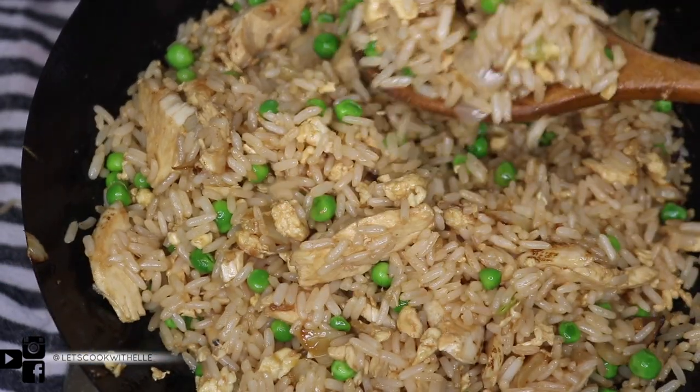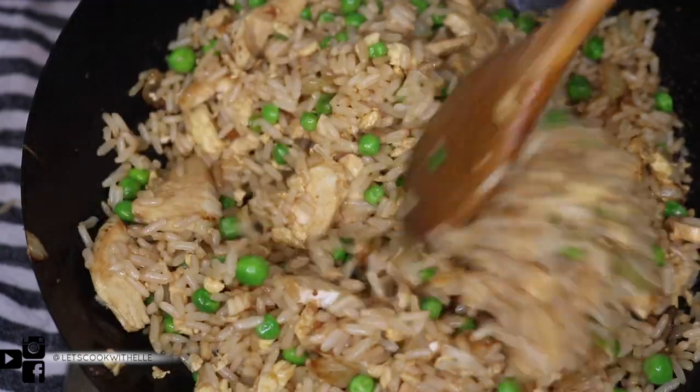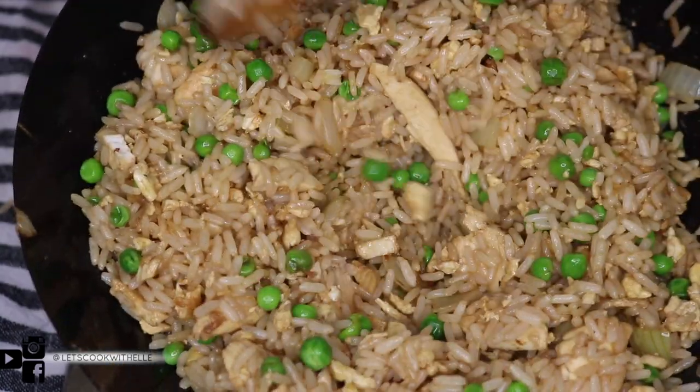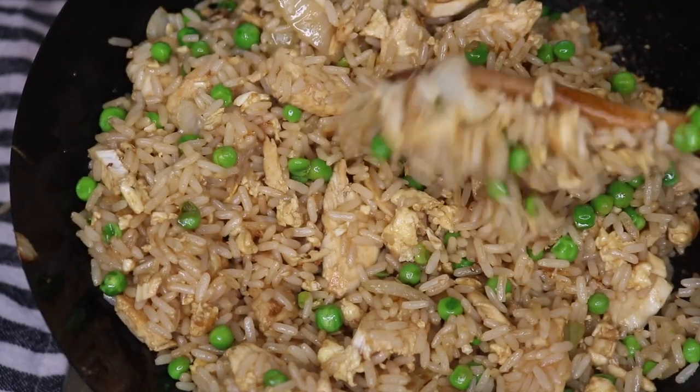If you'd like to know how I cooked this rice, I'll leave the link below. Don't forget to subscribe if you haven't, and I'll talk to you all in my next video — bye!